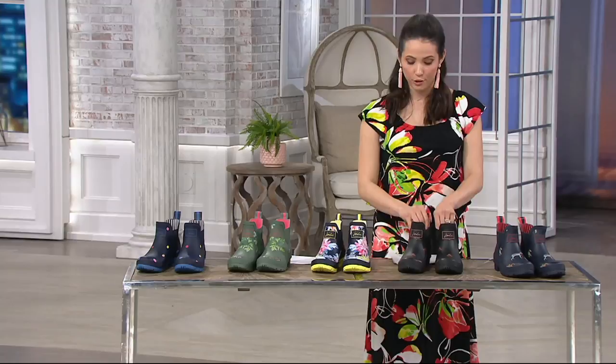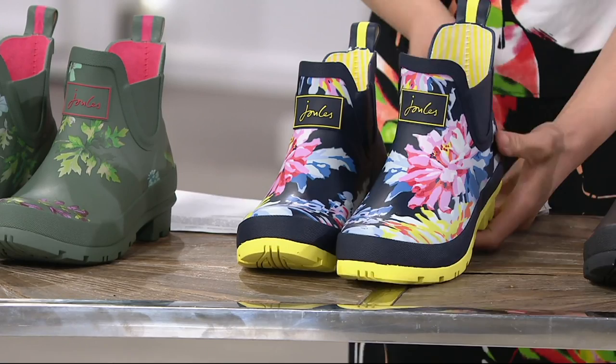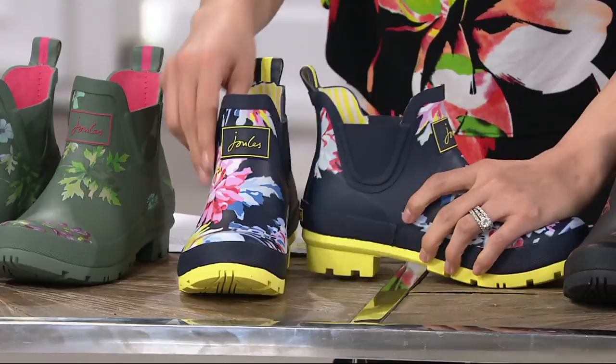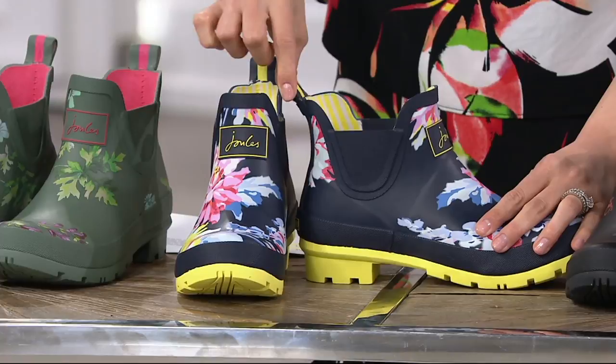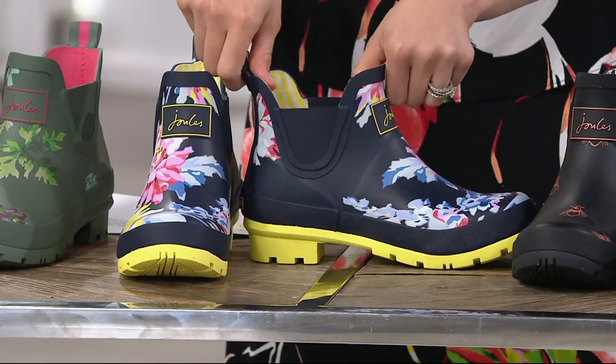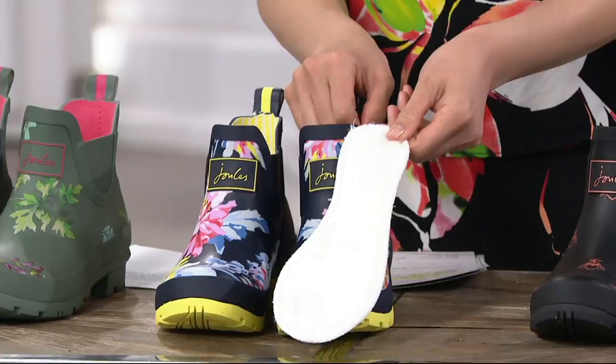Let me show you the dimensions on the Whist Floral because it's so bright and pretty with that pop of yellow on the bottom. This is called the Welly Bob by Jewel. It has a little heel — just one inch in height — and a lug sole for traction. It's a pull-on style with a tab for grip. The shaft height is 5 inches and the ankle circumference is 10 inches.